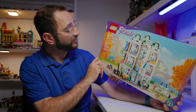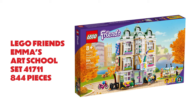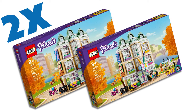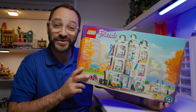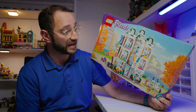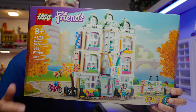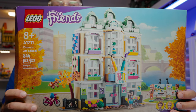We're going to take the Lego Friends Emma's Art School set 41711. We bought two of these — I threw out the other box, but imagine if there were two boxes. So I took two of these and made a modular building out of it. This set on its own is a really good set. I think it's one of the most beautiful Lego Friends sets they've ever released.